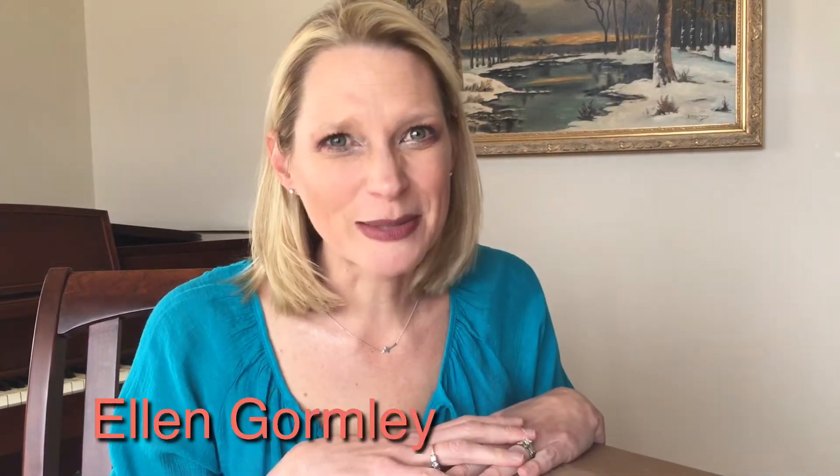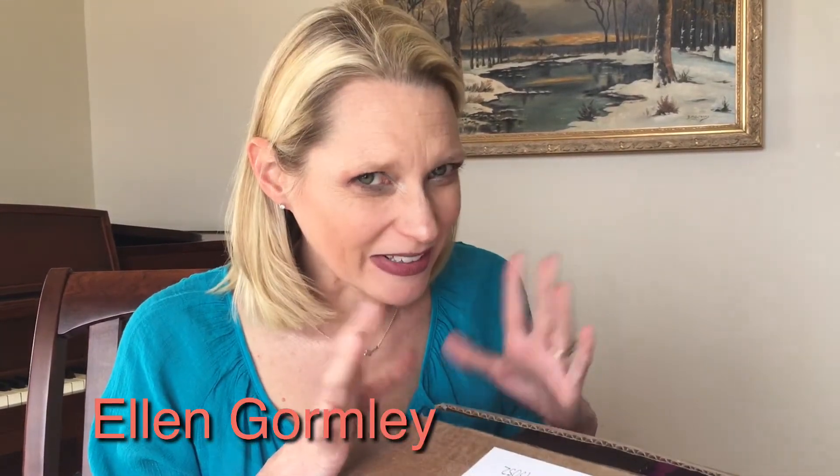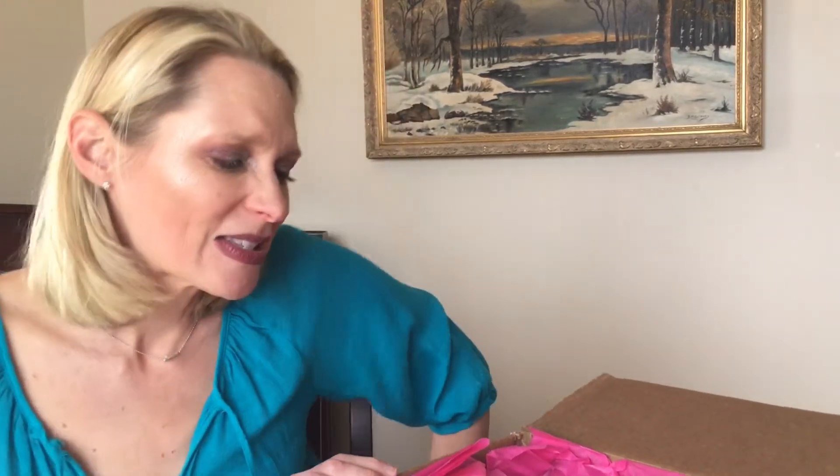Hi, I'm Ellen Gormley and welcome to my channel. Red Heart sent me some lovely things to share with you, and I haven't seen it yet — I just opened the box, so let's get started. I have other unboxing videos, so make sure you like, comment, and subscribe.